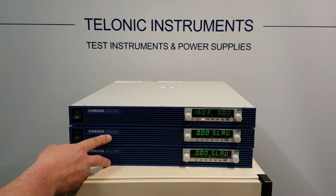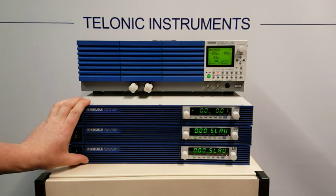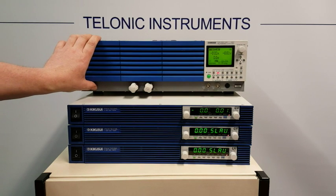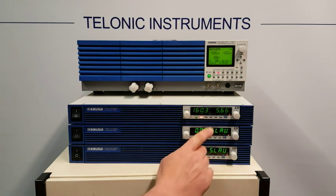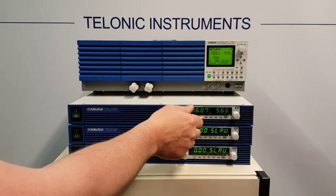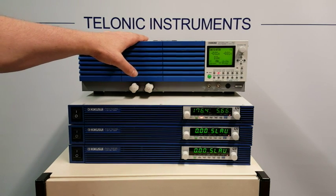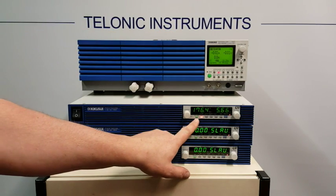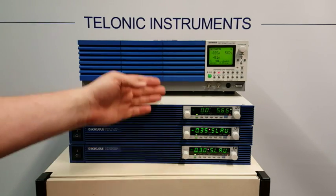What we'll do next is put an electronic load on them and show them running. We've rigged up a Kikusui electronic load to work with these power supplies. This is going to draw the combined current from the power supplies. We can now achieve at least 170-odd amps with all three of them. The electronic load can draw up to 200 amps. We'll turn the output on — I've already set it to 5.6 volts. We just have to control the master and it looks after the slaves.